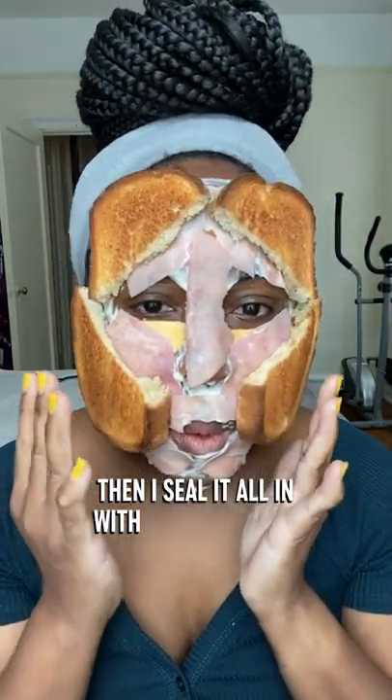Then, the most important step: pre-sliced ham. Some people like chicken, but I love the way this adheres to the face. Then I seal it all in with toasted bread.